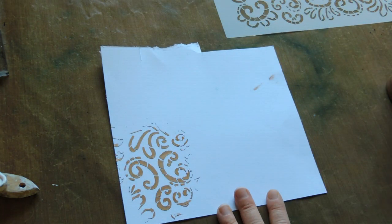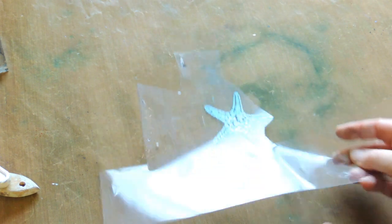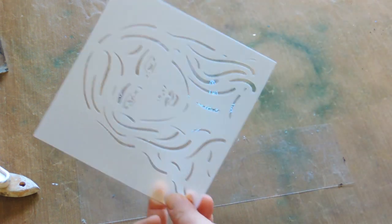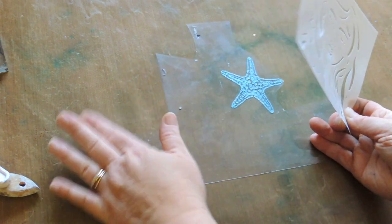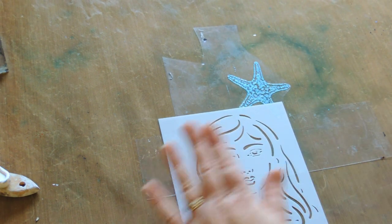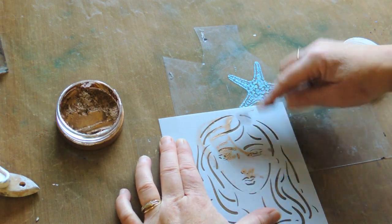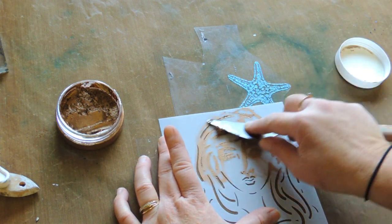A great technique I came across that I love is using acetate. I've already done one here. I've got a stencil — this one's a Crafter's Workshop stencil called Emma, available in the store. Basically, we're going to pop it over the top of the acetate, then use the mousse and do exactly the same as on paper, smoothing it on in a buttering motion.